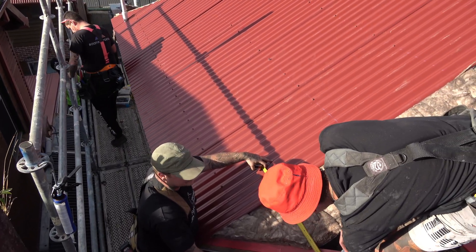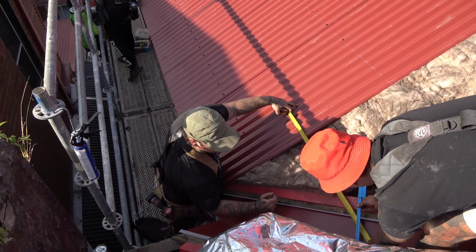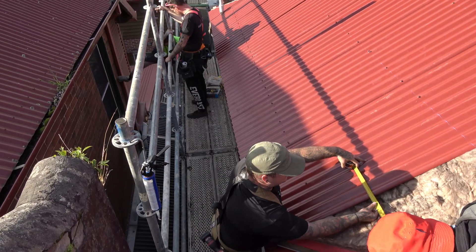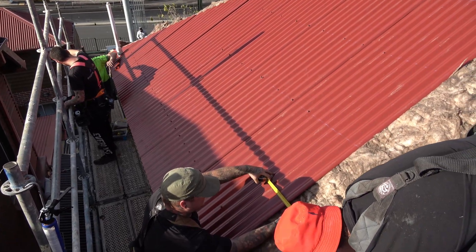The end result everyone wants is when the sheets are finally cut into the valley, they are in a nice straight parallel line all the way up the valley. When I first started cutting sheets into valleys, I used to think I'd have to work out everything perfectly and get every sheet cut to the correct line so that the finished look is a nice straight line — and I always failed.